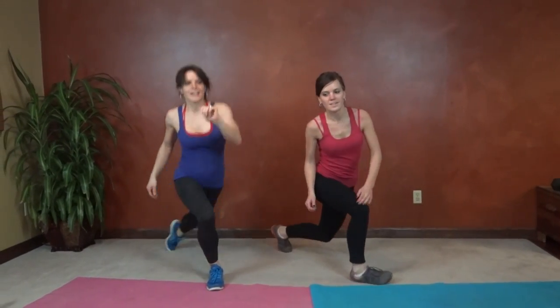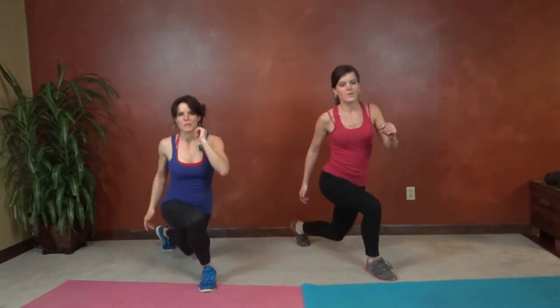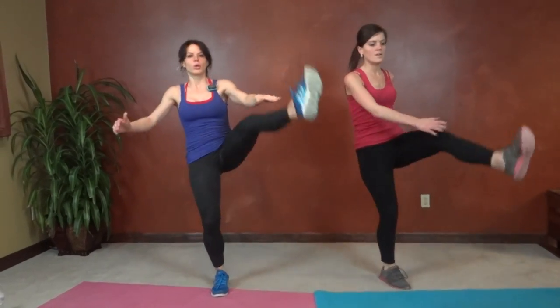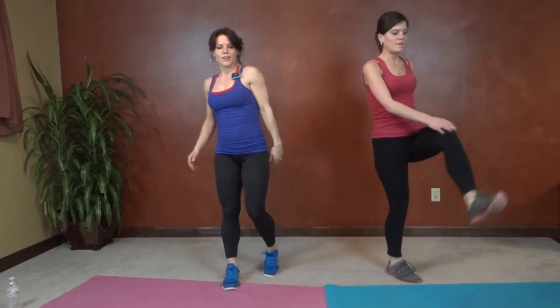Left leg steps back and kick at that angle. Keep breathing. You can always take a sip of water anytime you need it, and then come right back to it when you're ready.